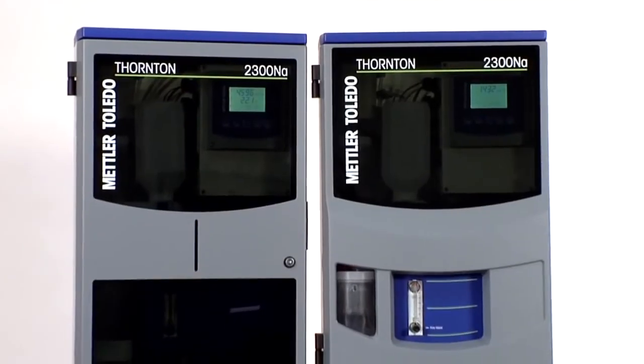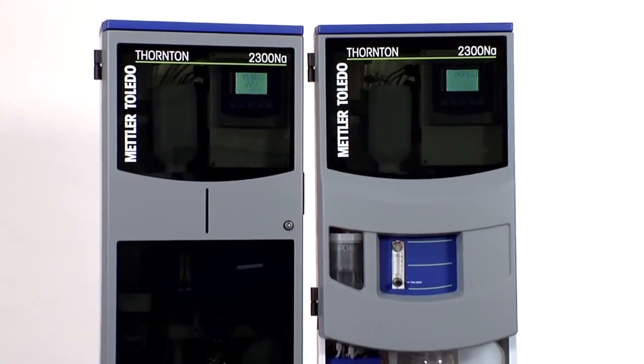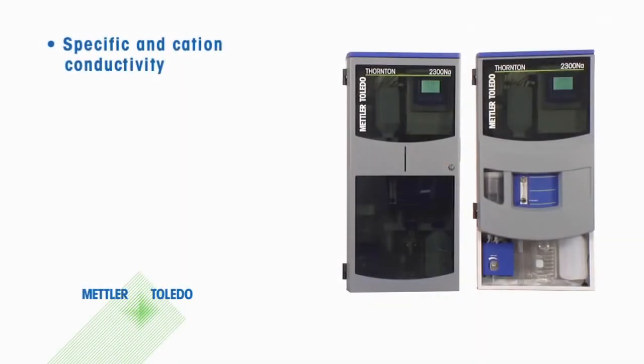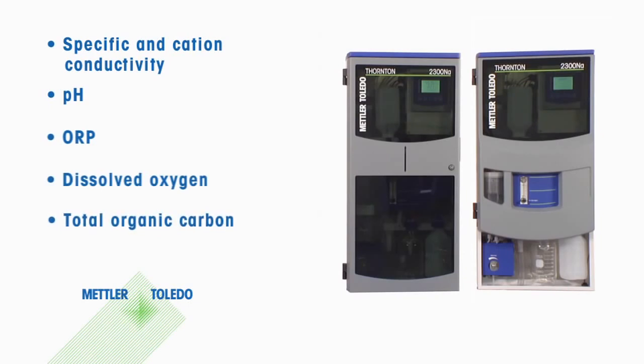To learn more about the 2300NA sodium analyzer, as well as related instrumentation for specific and cation conductivity, pH, ORP, dissolved oxygen, and total organic carbon, visit the Mettler Toledo Thornton website.